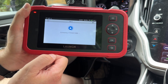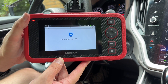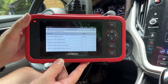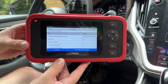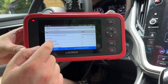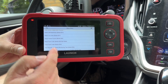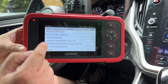OBD2 is basically the same as what we were just in — code reading and data graphing. I will mention this actually has FCA Auto Auth, so if you have a later model 2017 and newer Chrysler vehicle, this will actually read and communicate with them. Really nice feature if you have that type of vehicle in your fleet. This section also lets you read codes, clear codes, and read live data just like in the diagnostic section.